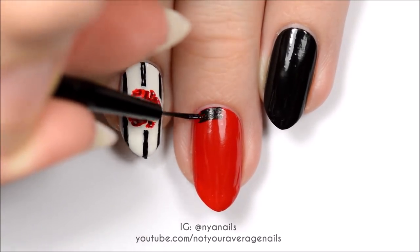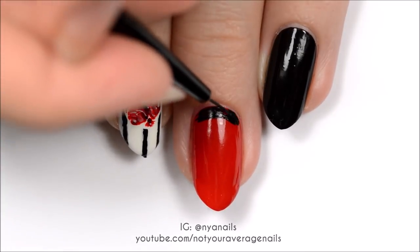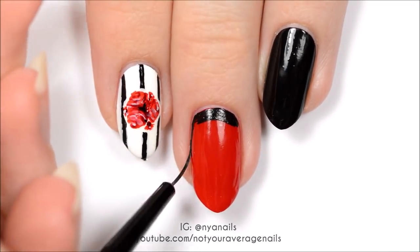Make a thick black outline around the red nail. You want the black section to be wide enough for the studs to fit on it.